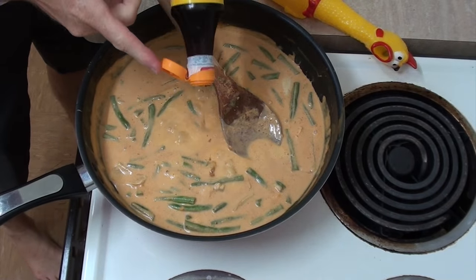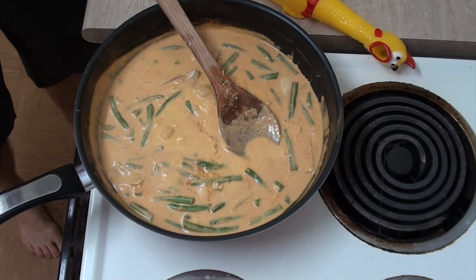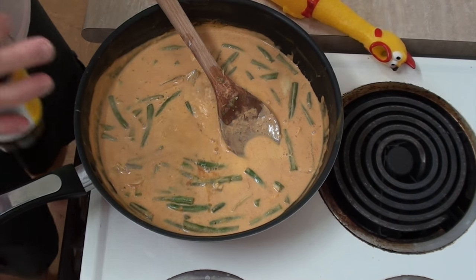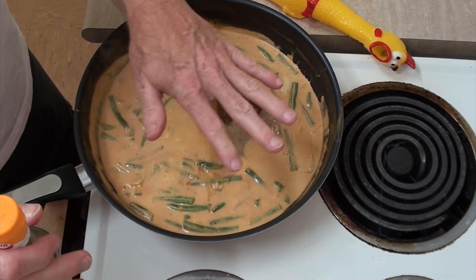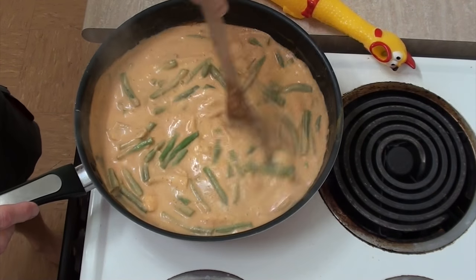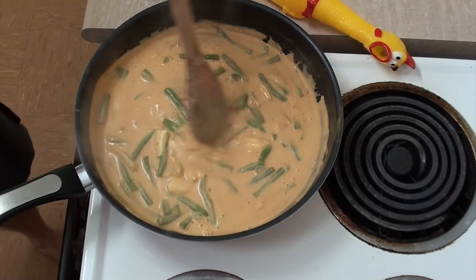Oh boy, I'm so glad I remembered — the fish sauce! Thai food has to have a dash of fish sauce in it. It will just enhance every flavor there is and turn it from something mediocre into something wonderful. So lucky I remembered the fish sauce. Let's just stir that through.